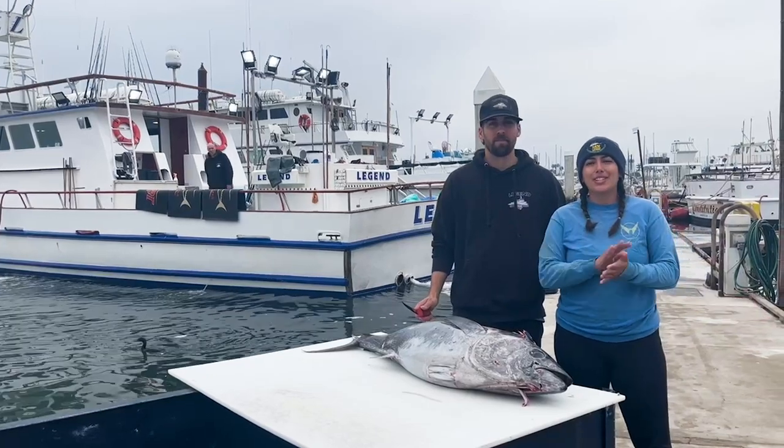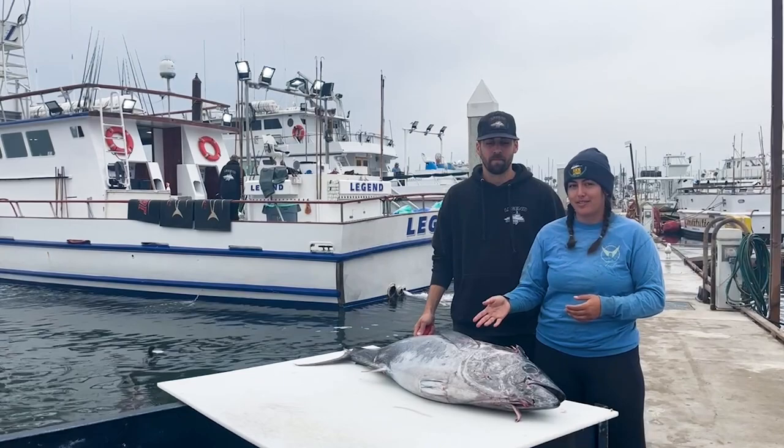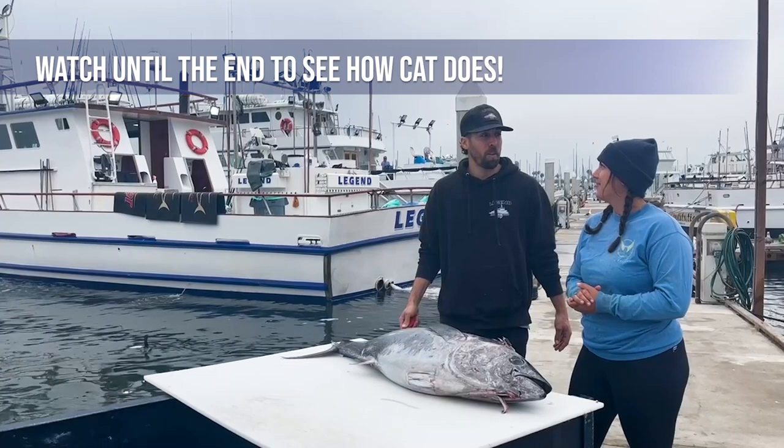Hey guys, we just got in from a trip and Steve's going to go over a little tutorial video on how to fillet a bluefin, and then I'm going to fillet a bluefin myself and see how good I do after he teaches. First time cutting a bluefin for her, so she's going to use the tutorial live for you guys so you can figure it out for yourselves. We'll see how I do.